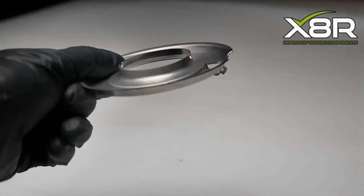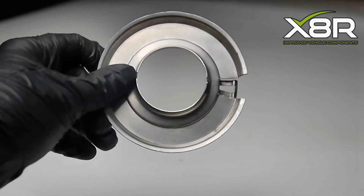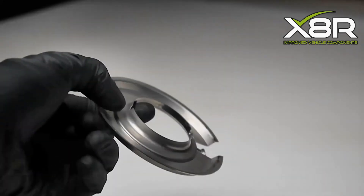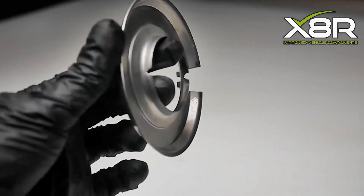Our solution is our own design of ABS plate made from marine grade stainless steel which will not corrode. The design also incorporates two cutouts for spot welds which firmly secures the plate to the spindle.